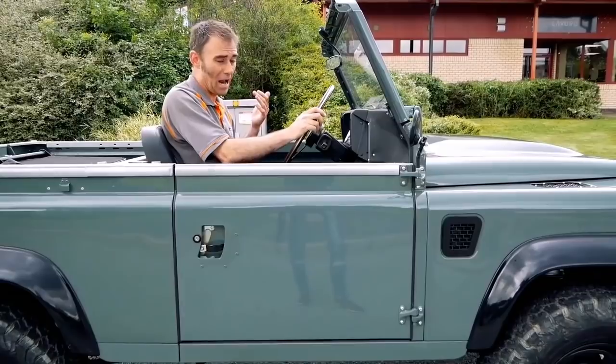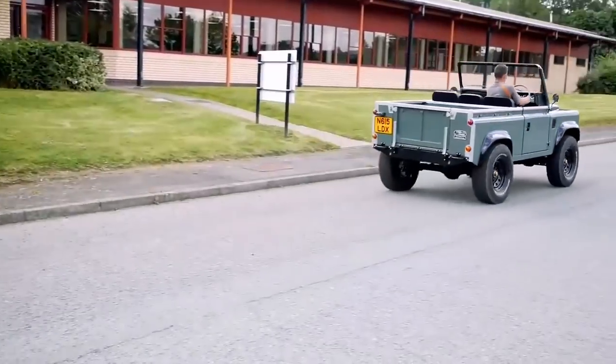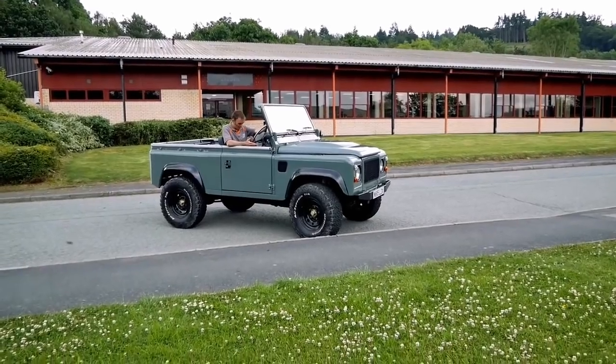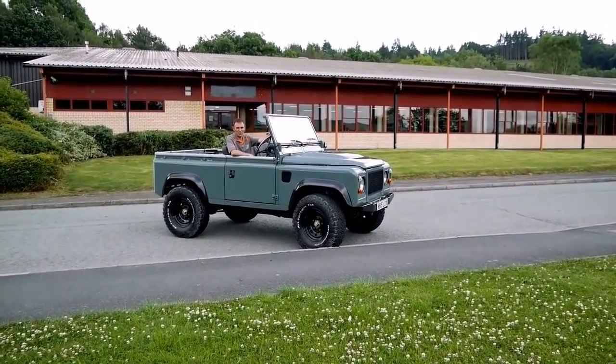I'll floor it and you'll see what I mean by 'it's enough power.' I'll count it down: three, two, one. So on-road mode is pretty aggressive, let's put it that way. That's definitely got my adrenaline going, that little squirt of the throttle.